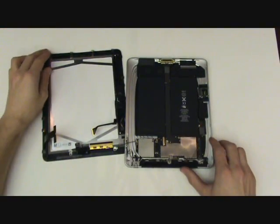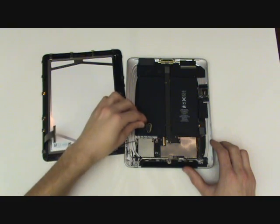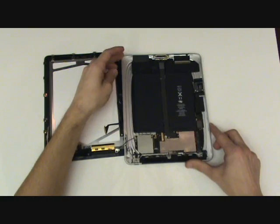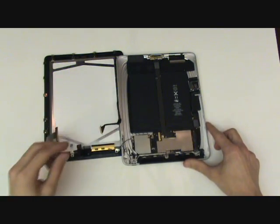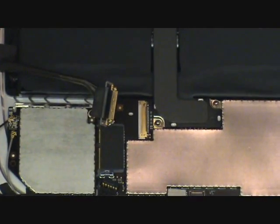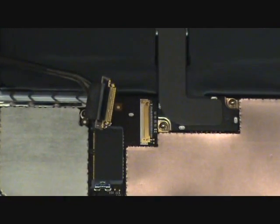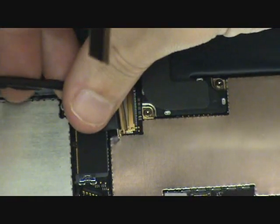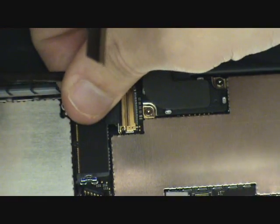The next cable we'll want to plug in is for the LCD. Be sure that when you're closing the iPad, this cable is tucked in its original place where it was held in with tape. Here you can see a close-up demonstration of how that cable goes back in place.